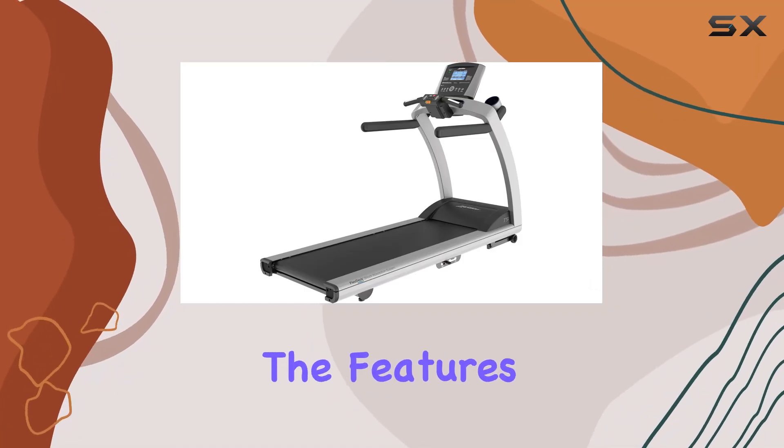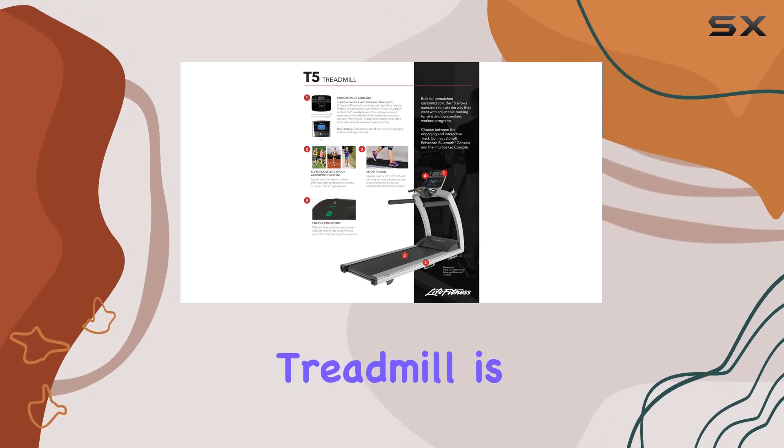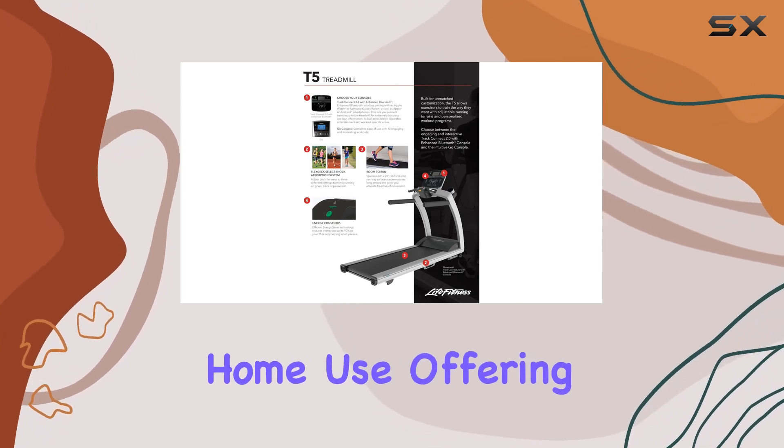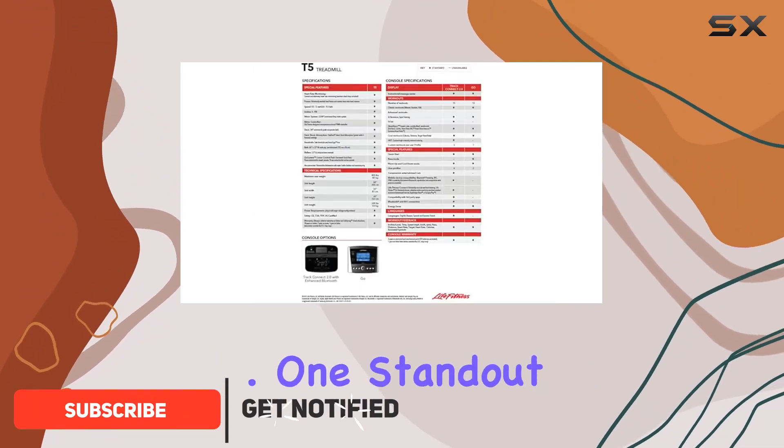Today we're diving into the features of the Life Fitness T5 treadmill with GO Console. This premium treadmill is designed for home use, offering adjustable running terrains and personalized workout programs to suit your training preferences.